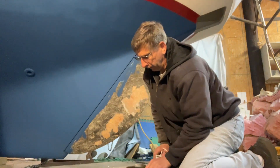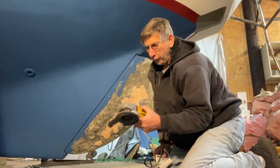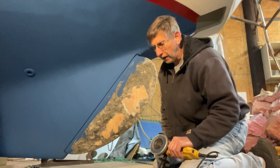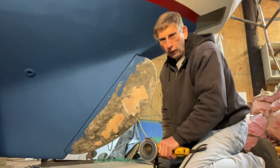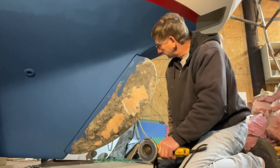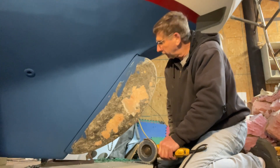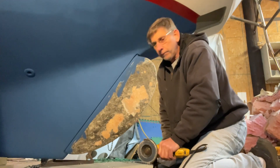I scraped off what I could with just a plain old paint scraper — whatever was really loose. And now I'm using a flat disc grinder to just feather out any of the edges down to where it's really tight. I may end up grinding it all off, I'm not sure. I won't bore you with two hours of grinding. I may take most of it off or I may just blend it in. If it doesn't appear to be coming loose anywhere else, I'll probably just feather it out.